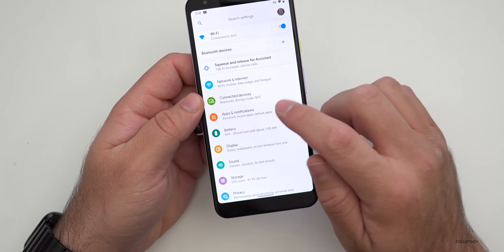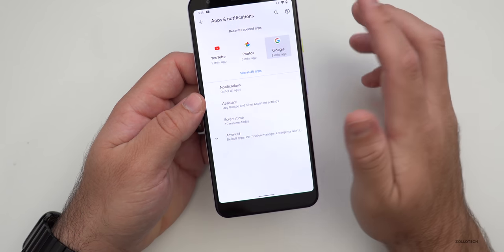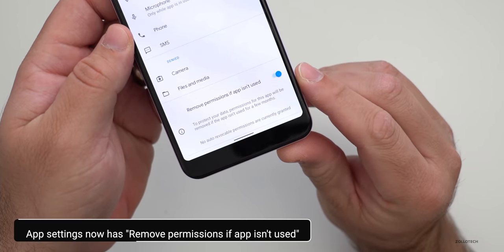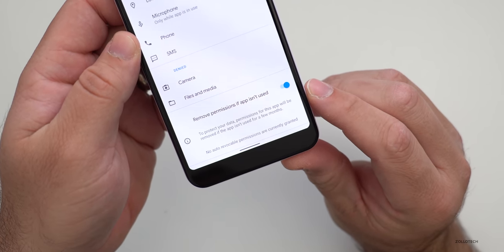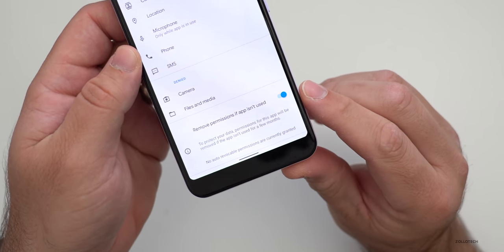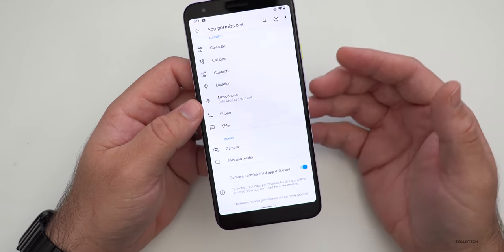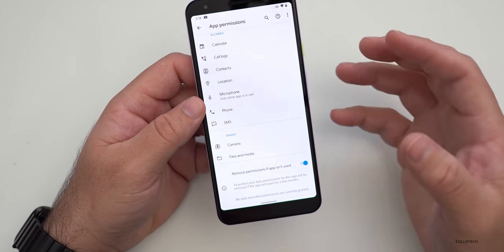Within Settings, there are a couple of new options as well. If we go to Settings, then Apps and Notifications, tap on an app like Google, and go to Permissions — if we scroll down, we now have 'Remove permissions if app isn't used.' It says to protect your data, permissions for this app will be removed if the app isn't used for a few months. It's turned on by default, which is really nice — if you're not using something that uses a lot of permissions, it will revoke those so apps aren't tracking you.